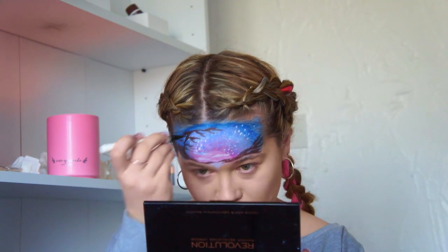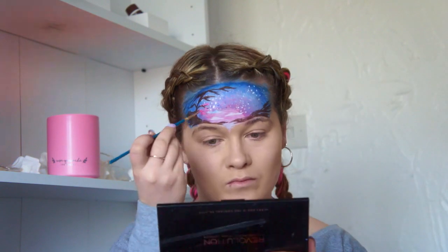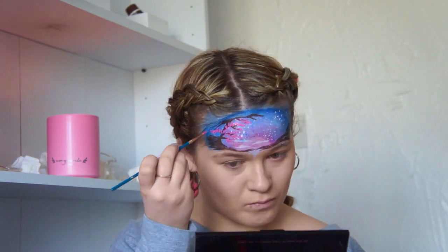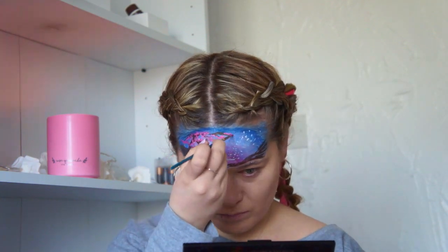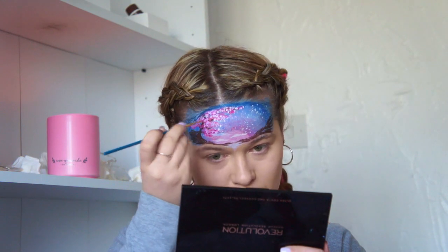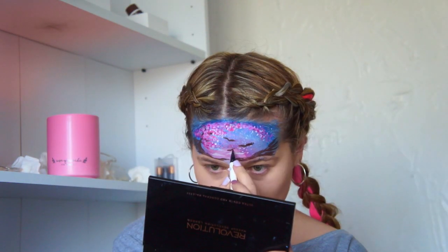Make sure your branches are leaning over. Now I've gone in with the same pink shade I used the first time and I'm doing small little circles for the blossom. The trick is to just keep adding and adding — it's all about layers.